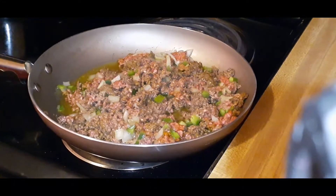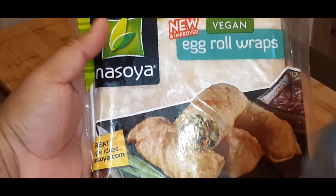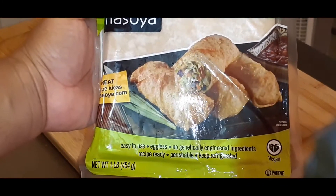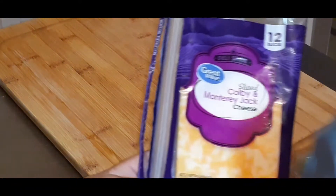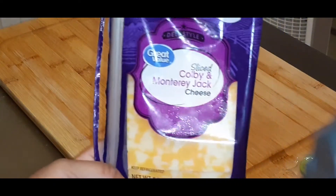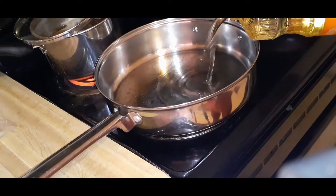That looks and smells so good! I'm going to go ahead and prep my other ingredients. These are the vegan egg roll wraps I'm using — you can find these in the produce section of the grocery store. The cheese I'm using is sliced Colby and Monterey Jack. It's all I had in the refrigerator, but it's going to melt all the same.